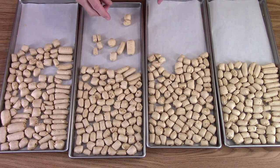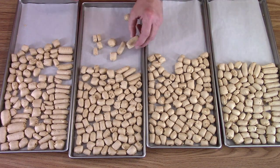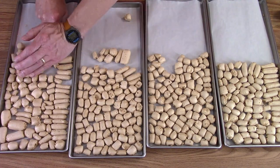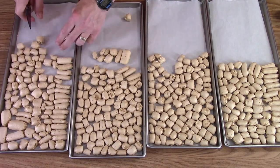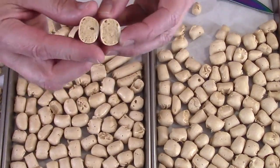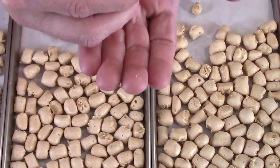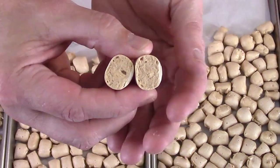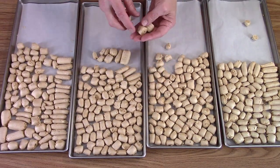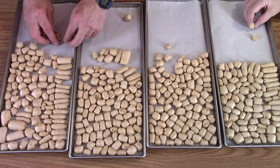We should check to see if there are any spots in the middle. If only we had a knife — a razor-sharp knife. Those are beautiful inside! They just snap so nicely. That is nice.